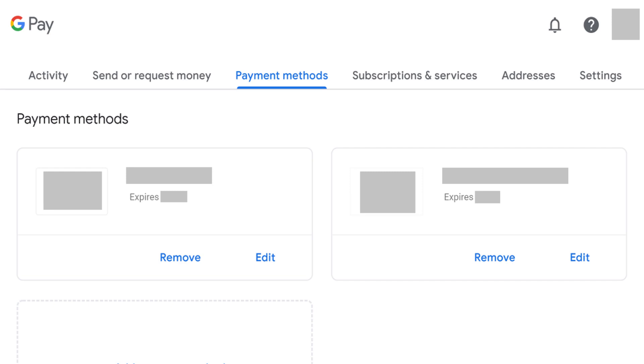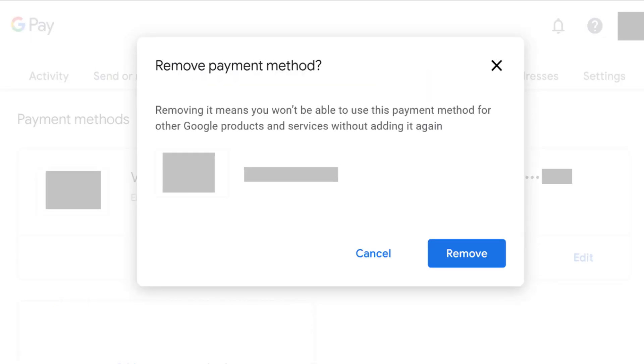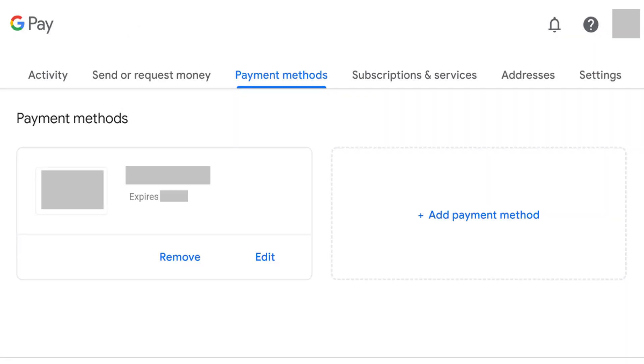Step 3: Locate the credit or debit card you want to remove from Google Pay, and then click Remove. A message appears asking if you're sure you want to remove this payment method. Step 4: Click Remove. You'll return to the Payment Methods screen where that card will now be removed.